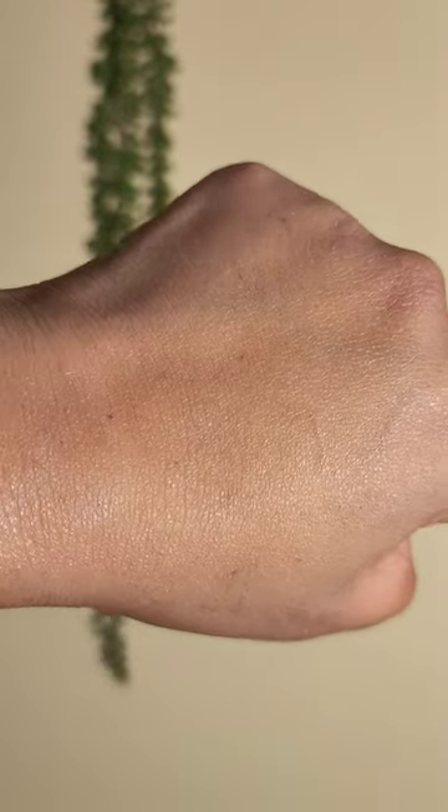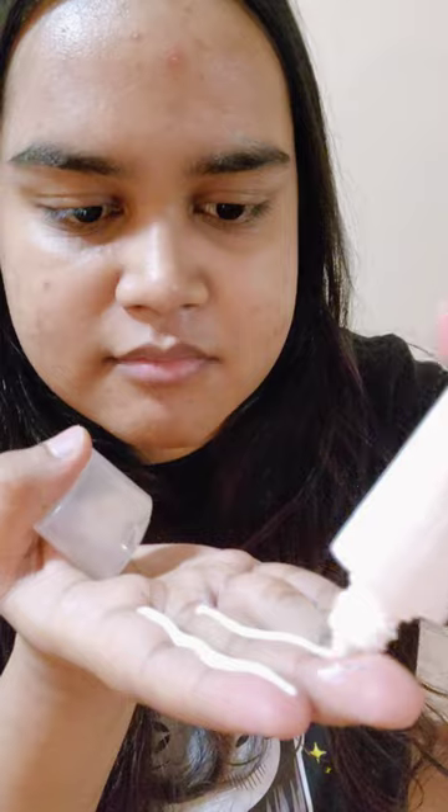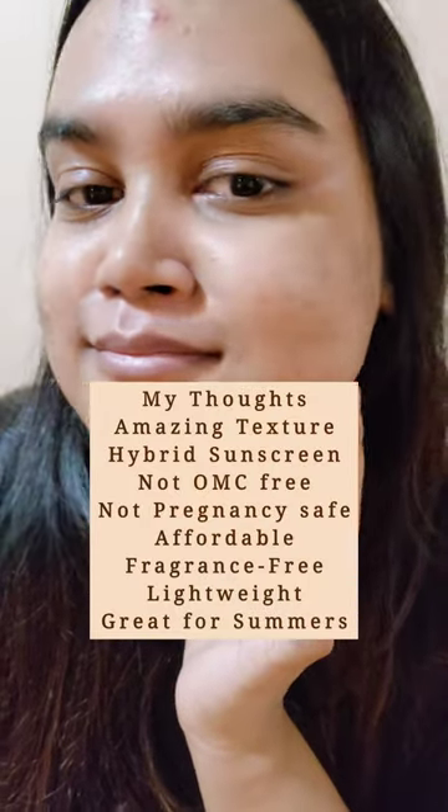When I first applied it on my hand, it gave me a little bit of white cast, but on the face it was amazing. I also tested the pilling, and not only did it pass that test, but even applying two thick layers, my face still feels non-sticky and non-greasy — which is a blessing for summer and especially for oily skin.